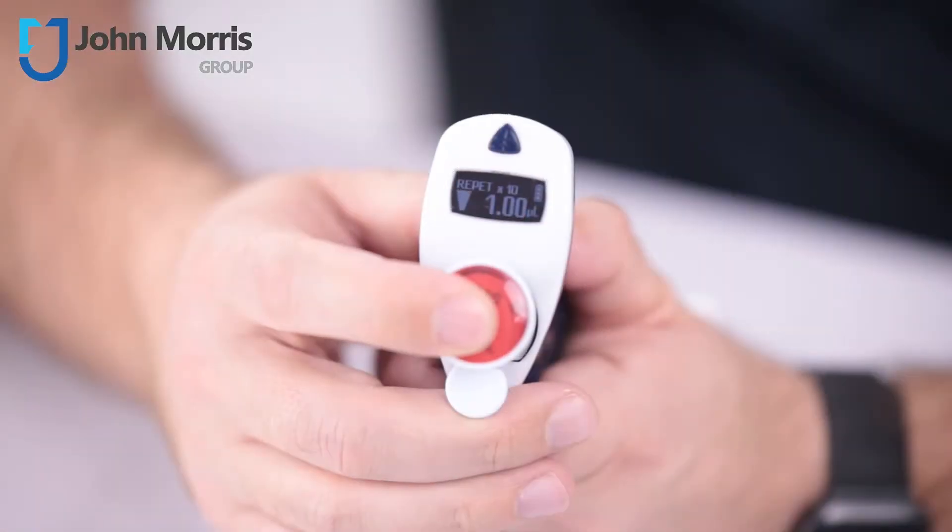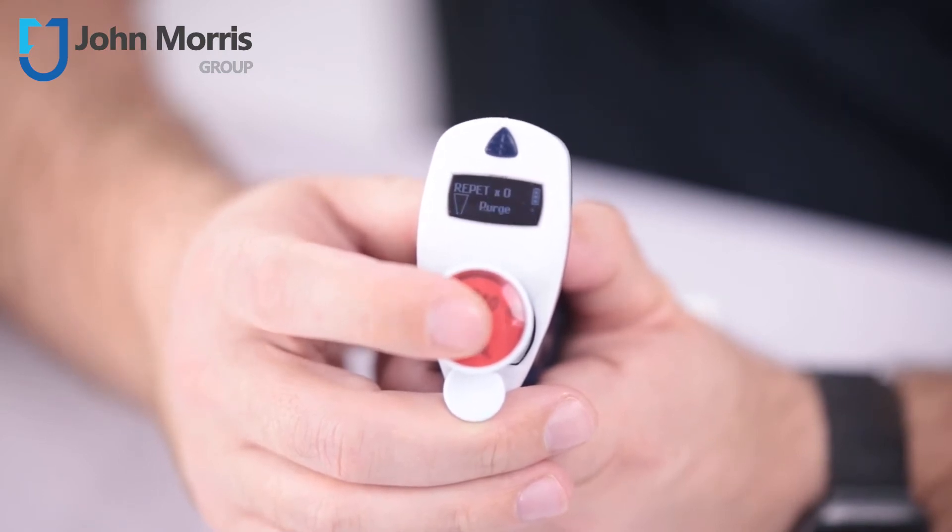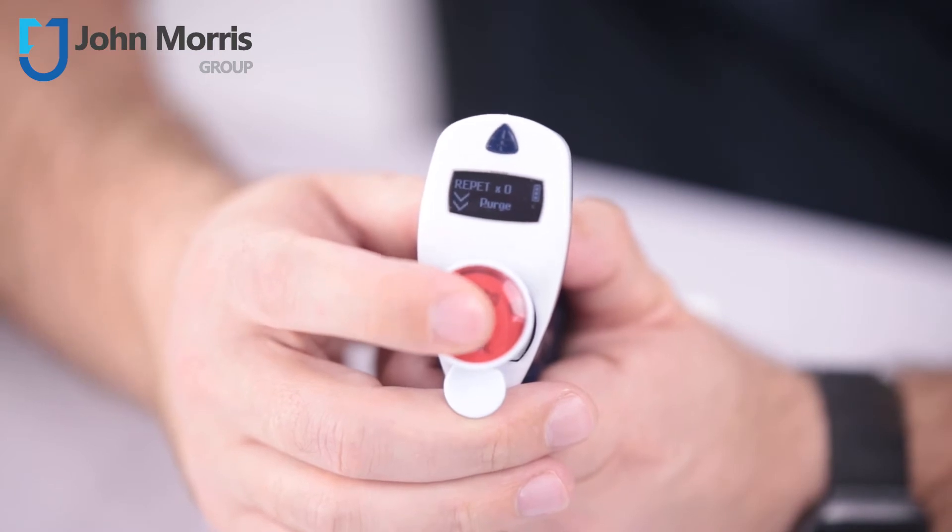Four: the M-Multi features a repetitive mode which allows you to aspirate one large volume and then dispense the exact same smaller volume or aliquot across multiple wells. This is very handy when dispensing a desired volume of reagent across a plate. There's also a reverse pipetting and a mix mode, and together this makes the Gilson M-Series a very versatile pipetting tool.